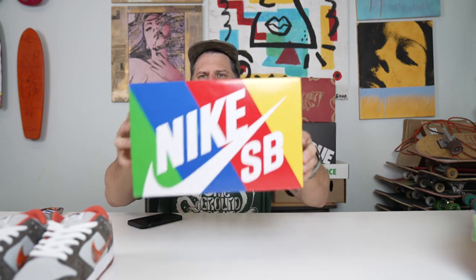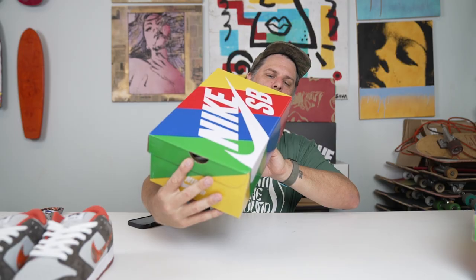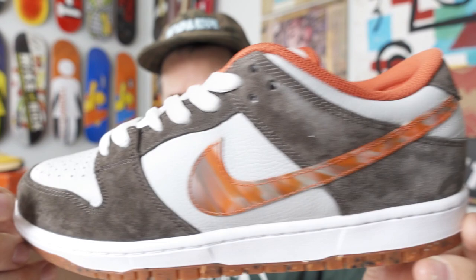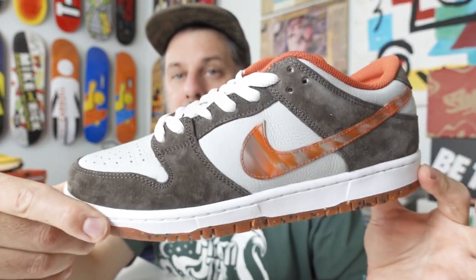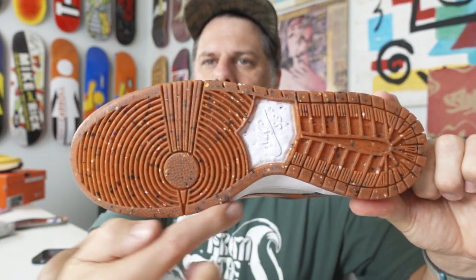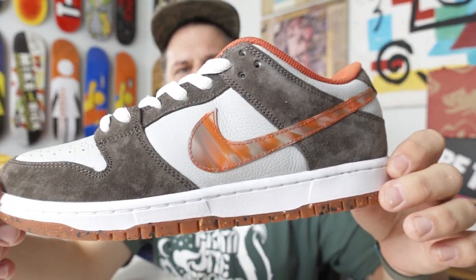Now let's get onto this Dunk Low by Crush Skate Shop. There is your olive gray and mantra orange colorway. It's a quick strike — obviously by the quick strike box. Here is a look at your shoe. I really dig this shoe. This is a shoe that has a lot of rich skateboarding history built into it, because I can tell right off the bat that this pattern on the sole is reminiscent of a famous skate spot.